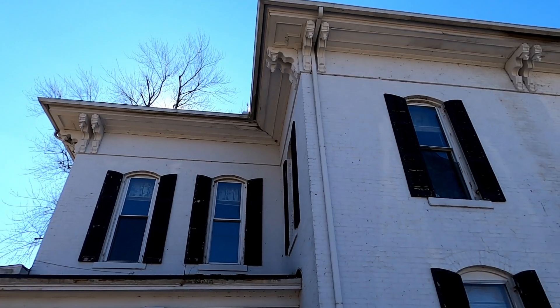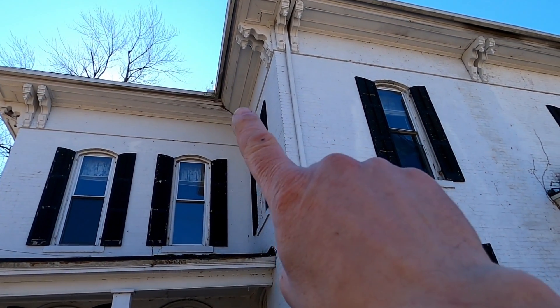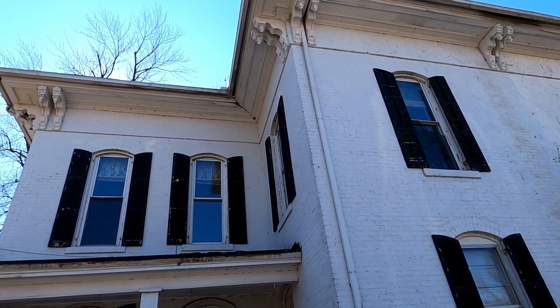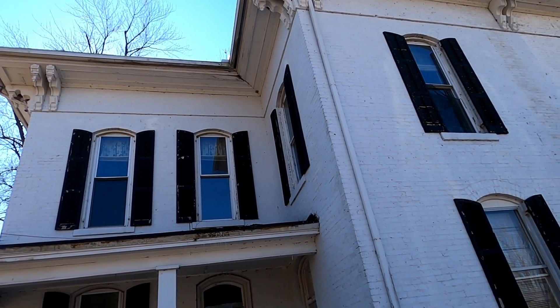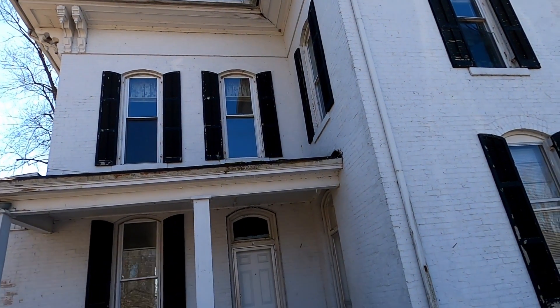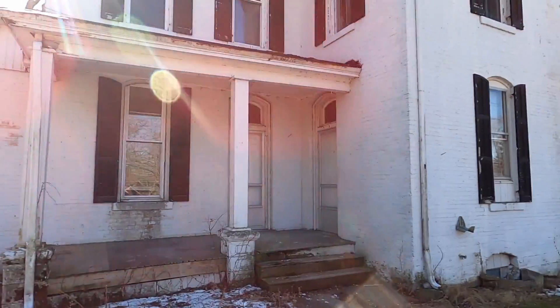You can see there is a spot right there in that valley where it has gotten pretty badly damaged with water. So we're going to have to do some rehab there, but overall the exterior of this house is actually in insanely good condition.